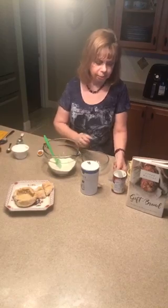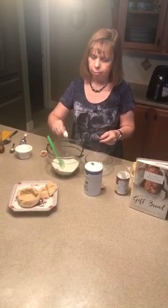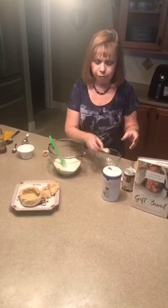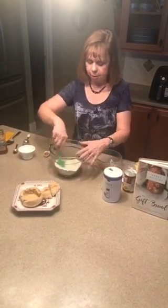And then I'm going to add in a teaspoon of baking powder, a half a teaspoon of salt, and mix all of this together.